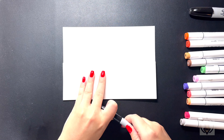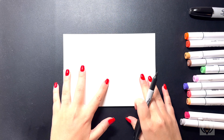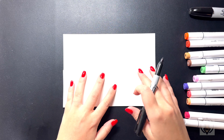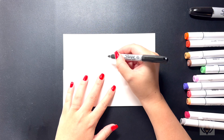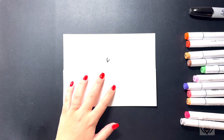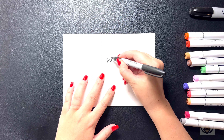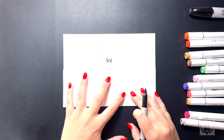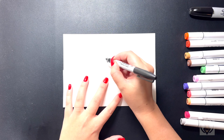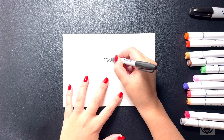We're going to grab our sharpie or marker. We're going to start on the top line here, starting with the top of the pumpkin. On the top here, we're going to curve this line down and then up. Moving to the right of this, we're going to curve this line back down and then in. To the left of this, we're going to curve this line out, and then we'll do the same thing on the right.